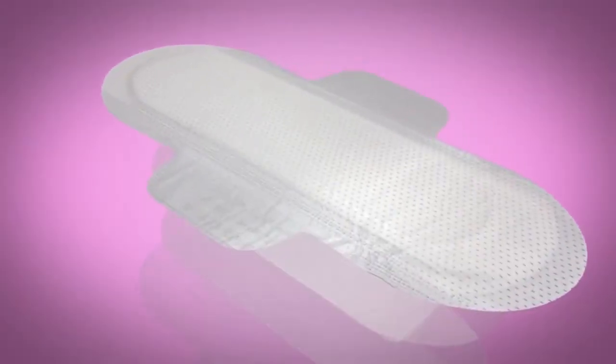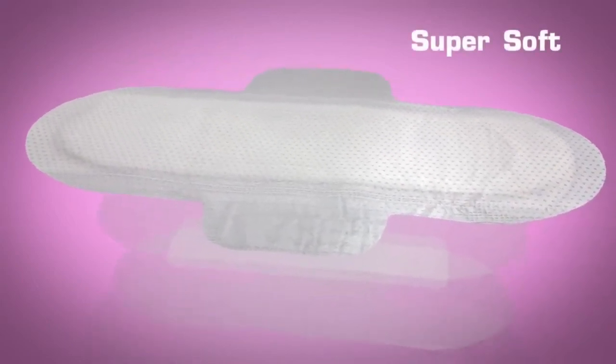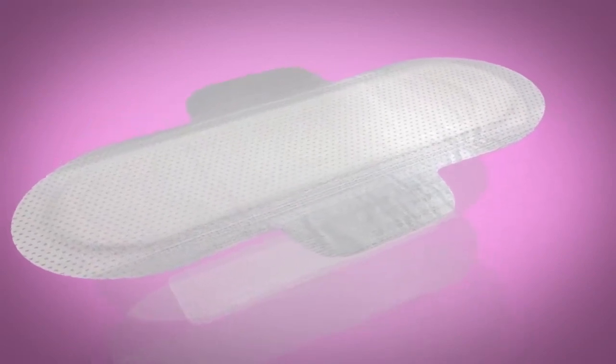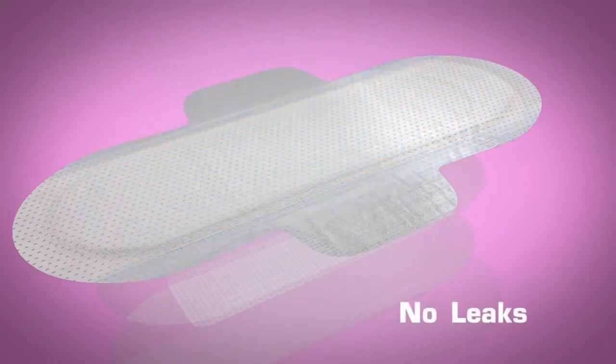Layer 1: Acquisition layer. Our acquisition layer is super soft and absorbs super fast so that the discharges will penetrate the next layer and keep you dry during the use of the pad. Our pads have leak guards to keep the discharge within the pad and not allow them to overflow your panties. No leaks!